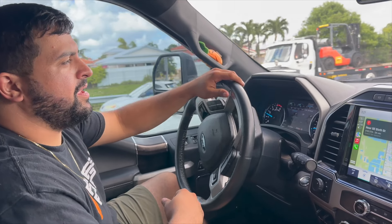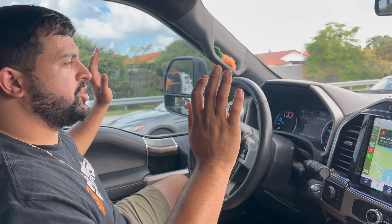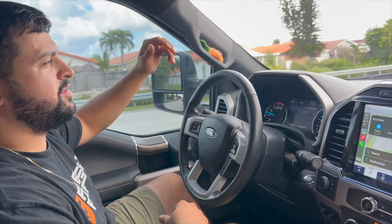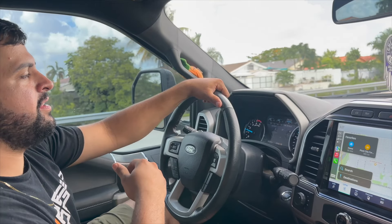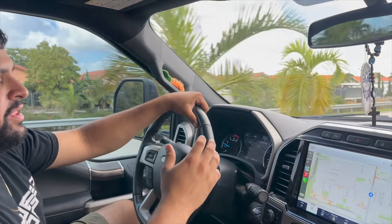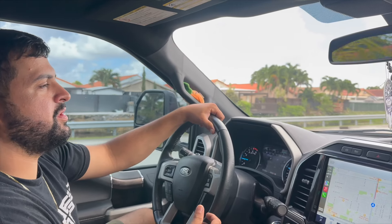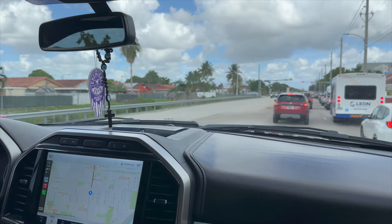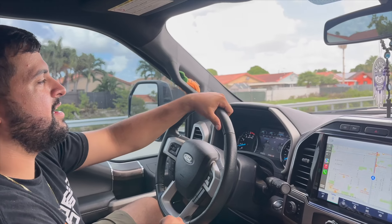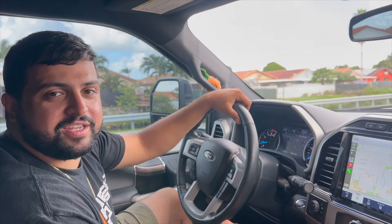We just picked up the truck from the alignment — absolutely killer. You guys can already see zero to no bump steer. This road has a couple of bumps and the steering wheel is perfectly fine — obviously perfectly aligned. We put a little bit more gas in the shocks and now it's riding really, really good. Before we didn't have enough in there. Once the truck settles you'll want to torque everything and fill everything back up. The truck rides absolutely great and the ride height looks perfect.